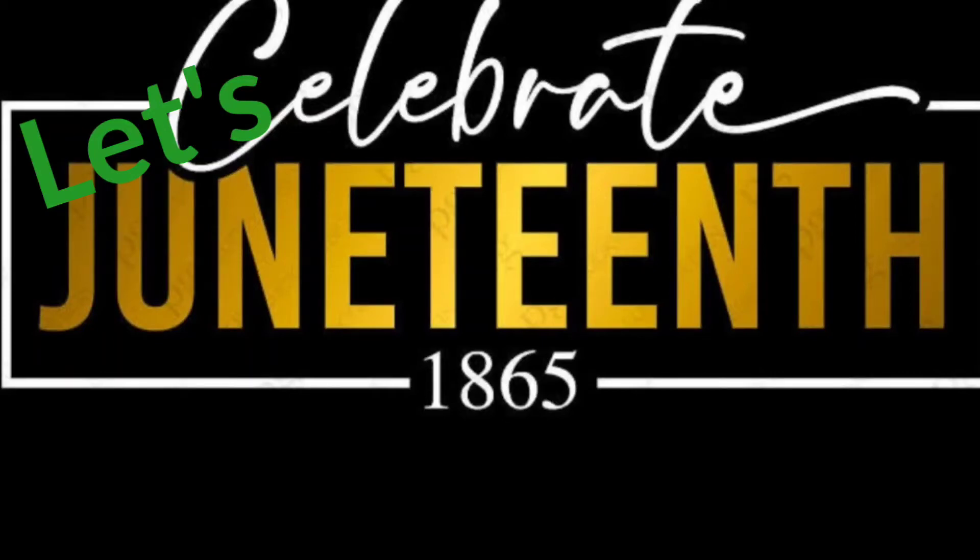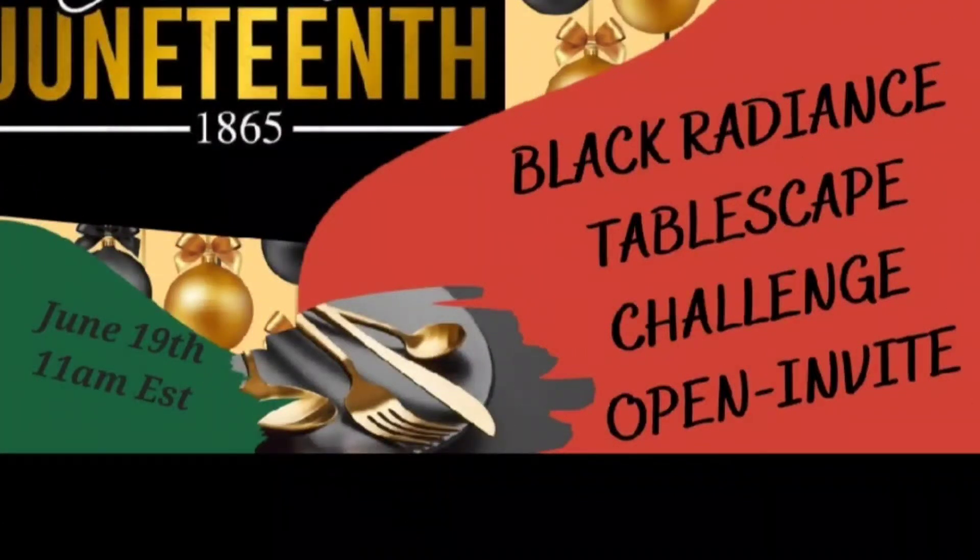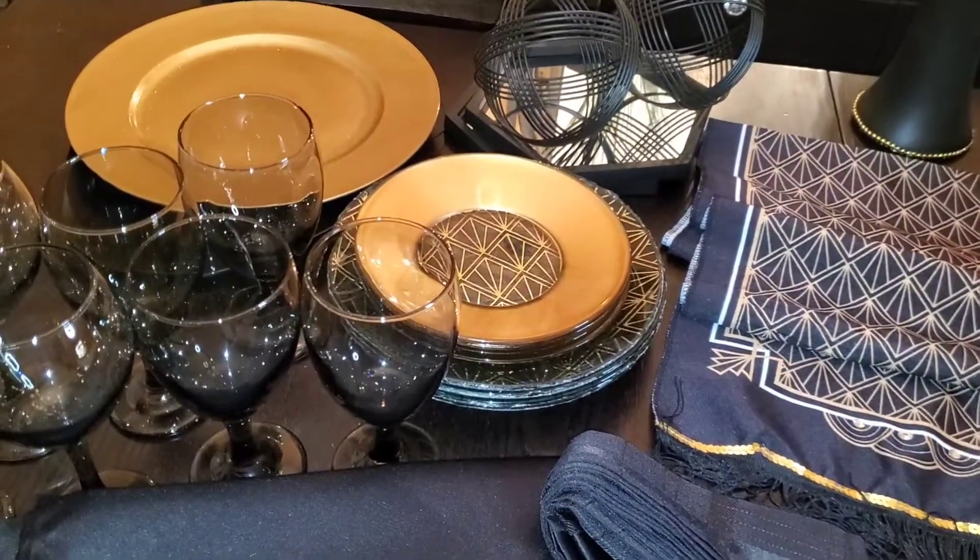Happy Juneteenth, friends! Are you ready to celebrate? It's time for the Let's Celebrate Juneteenth Black Radiance Tablescape Challenge.